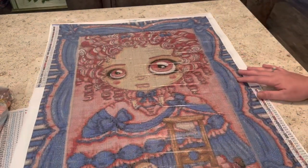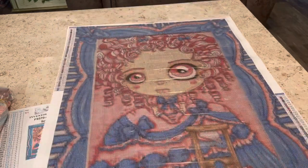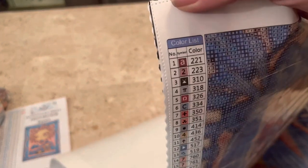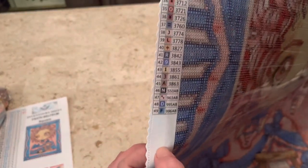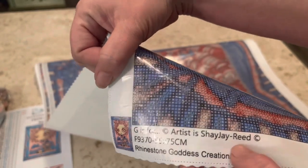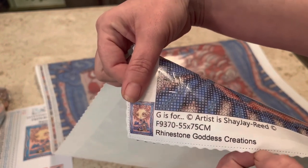Look at this cutie. This one does come with the frame. On every Rhinestone Goddess Creations canvas, you have her logo at the top as well as your legend on the left-hand side. It tells you the number of your bag, your symbol with your DMC color. At the bottom left-hand side, you have the thumbnail of the picture. It tells you the name of the picture, it's by Shae J. Reed, and it is a 55 by 75 centimeter canvas from Rhinestone Goddess Creations.